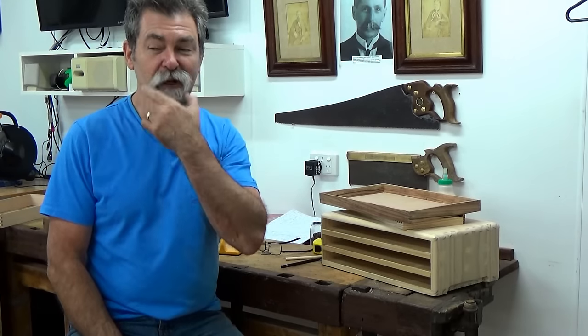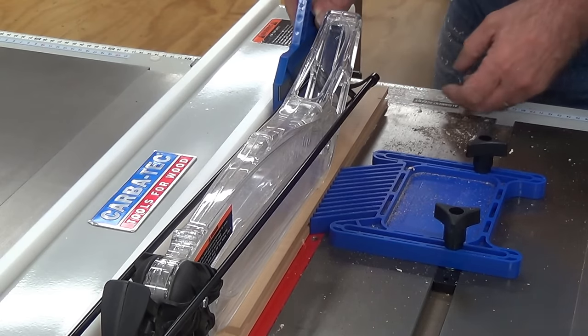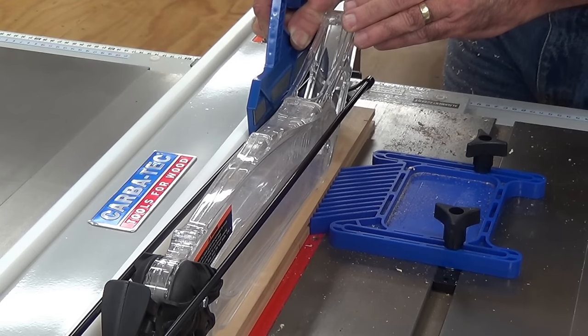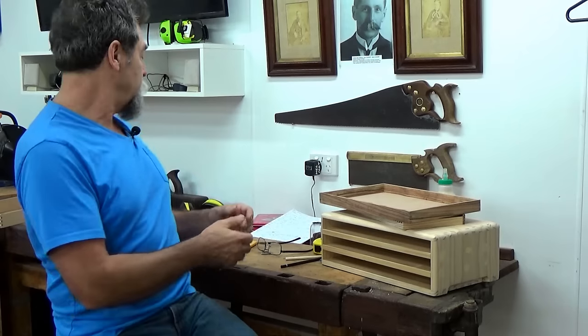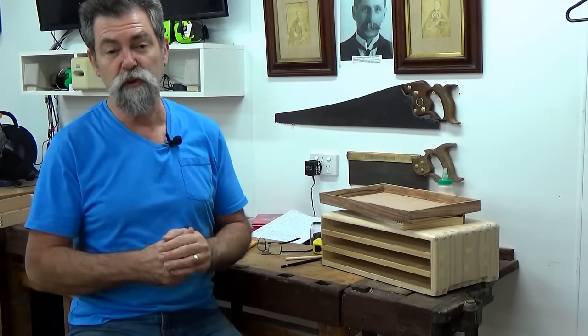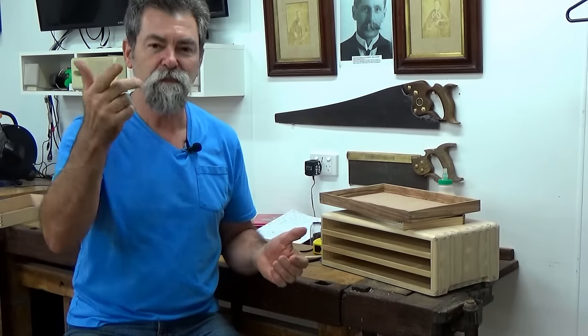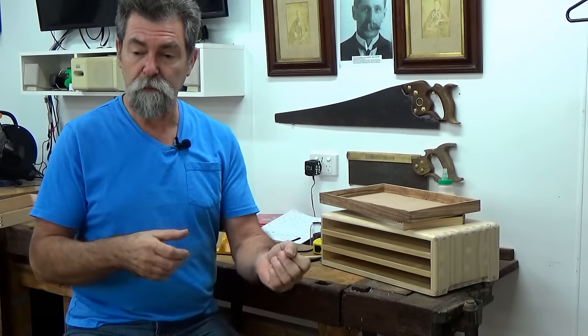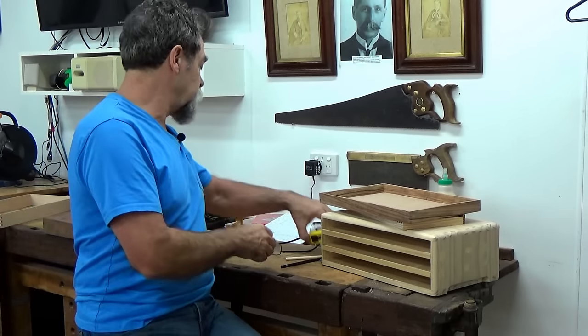I got it over the jointer and then ripped it down to width. The width of these handles was around 22 millimeters — shy of an inch — because that's the size I had available. The purple heart came in that thick slab, so it was half of that left after the saw cut. That ended up being 22 millimeters. Then I jointed the whole lot and cut to length — I think around five inches. Let me tell you exactly what the length was.